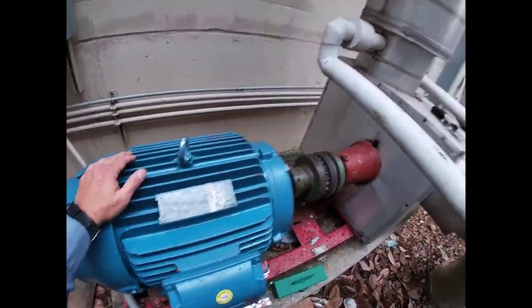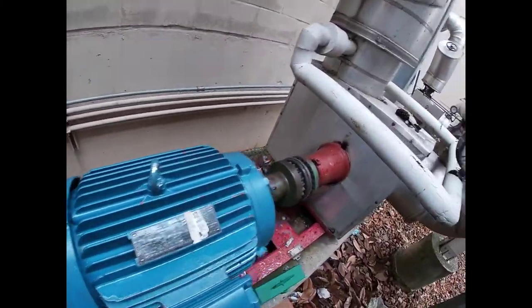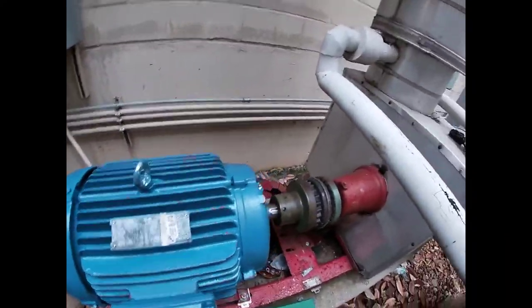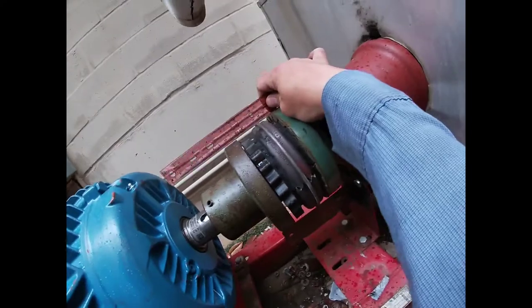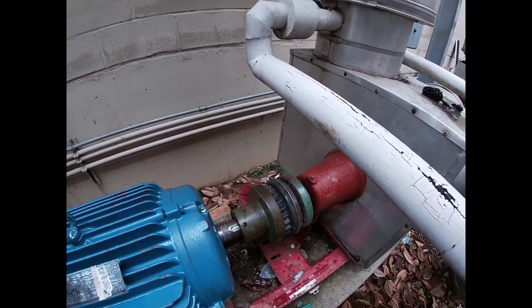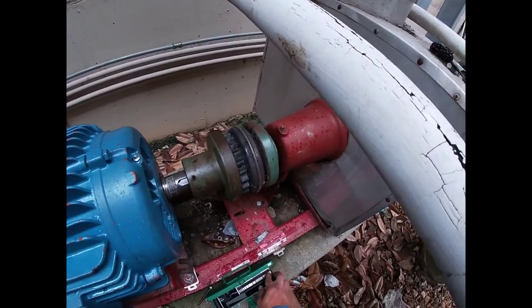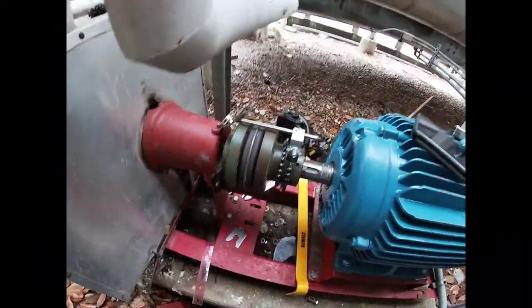So what we've got to do is wire it up and do alignment. I'm going to do the alignment first. I'll let you guys see how I do it. I didn't have my straight edge but I had this little ruler. As you can see, it's quite a bit off. I'll start with this first, then move to my dial indicator. I'm going to raise it up a bit and put some new shims on there.